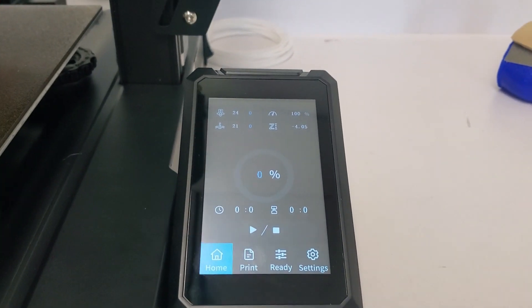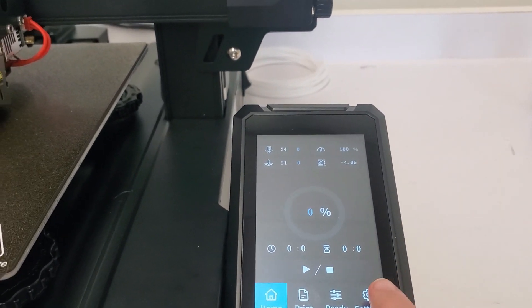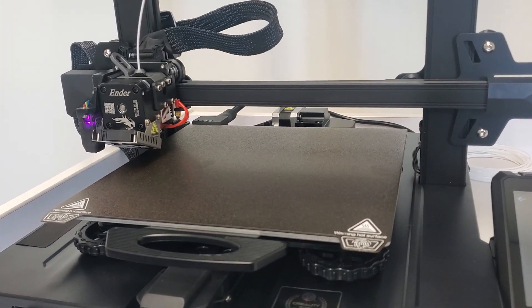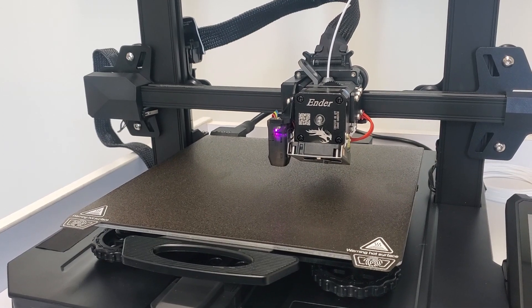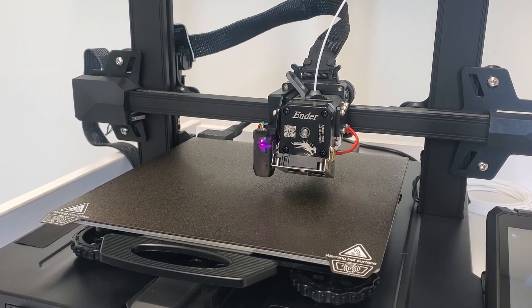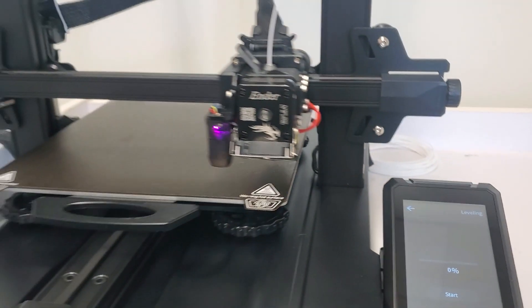If you're ever having trouble with adhesion — which means the first layers of your print are not sticking to the print bed — you're going to want to consider auto-leveling the bed. From the home screen, go to settings, then leveling. The printer will start moving on its own. When ready, hit the start button and it will begin auto-leveling the bed.